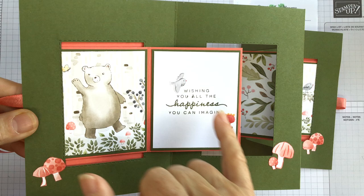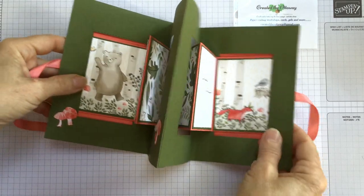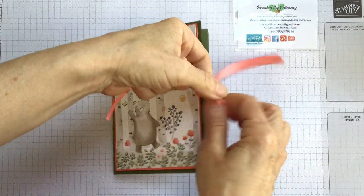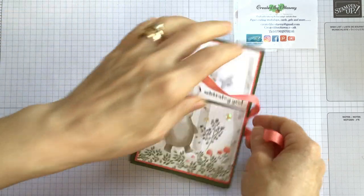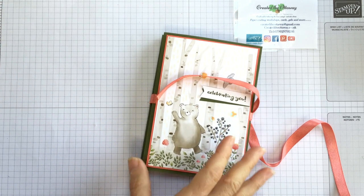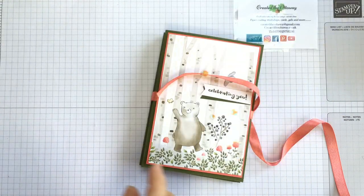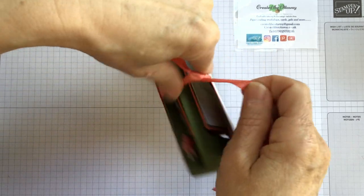These little images - the toadstools - I've just fussy cut off the paper. Because Stampin' Up coordination is so good, you just look on the back of your paper and it will tell you which colours coordinate with it. For this one, I used Calypso Coral and Mossy Meadow, rather than the Old Olive they suggest under the paper colours. I actually really wanted it to pop off the page, so I've gone a shade darker.